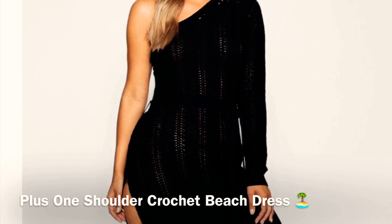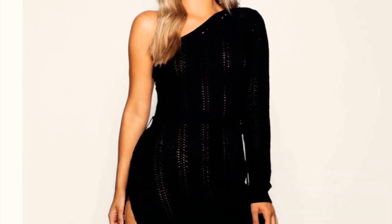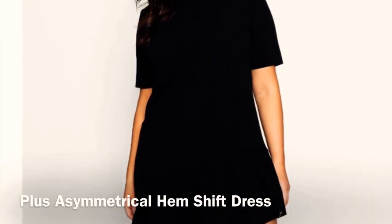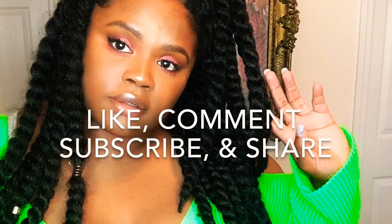Y'all, I am so sorry to end this video so abruptly. But there were two other items and they could not fit at all, so I just added the photos and I'll add the names to these items. I'm sorry y'all. Please make sure you like, comment, and subscribe. And I'll catch you in my next video. Bye!